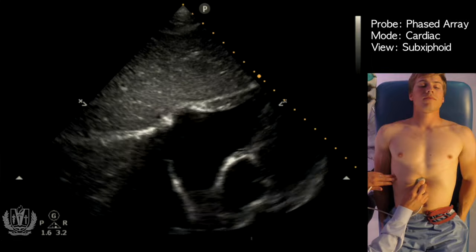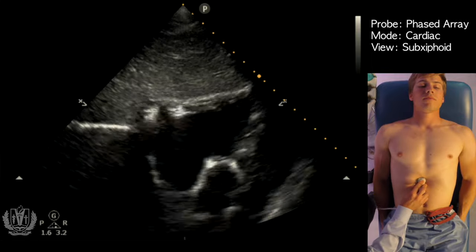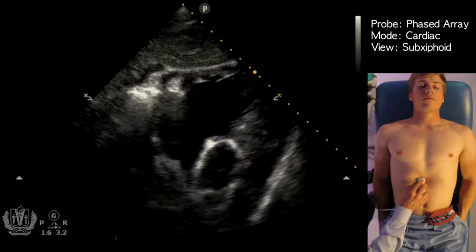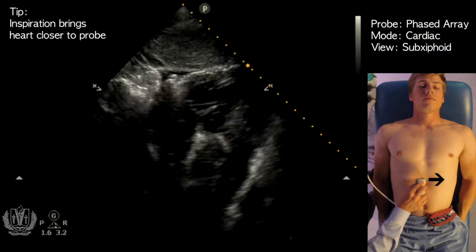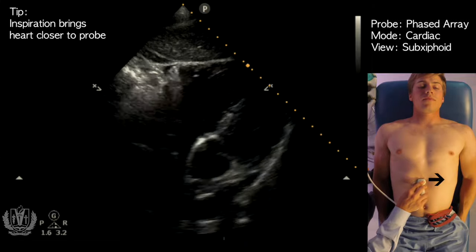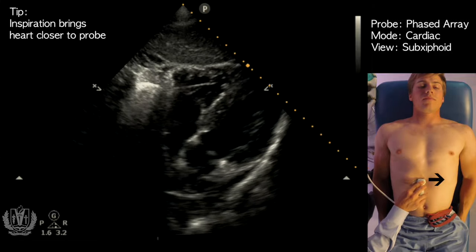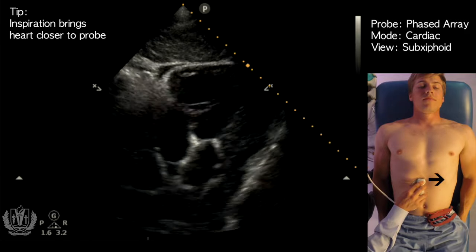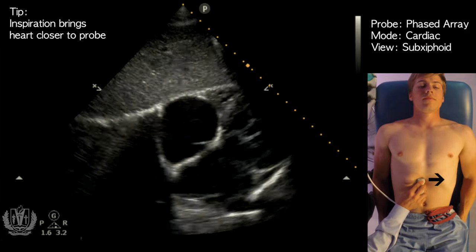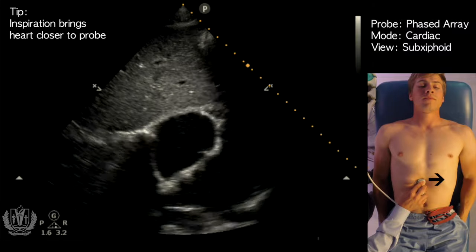Here the heart is coming into view. I'm going to adjust my depth — a lot of times you have to increase your depth for this scan. We'll have the patient take a big breath in, and that brings the heart even closer to the ultrasound probe, giving us a better view. Okay, you can breathe out. Take another big breath in and hold it.